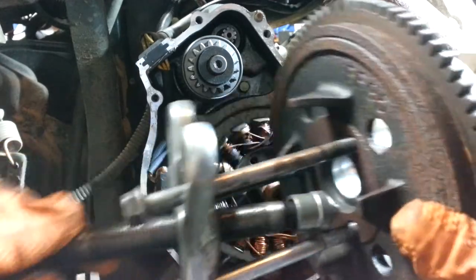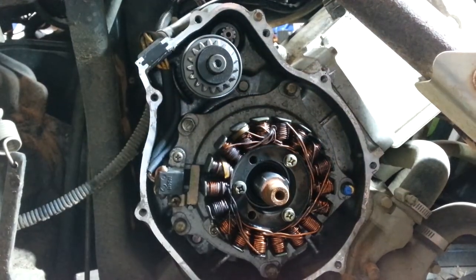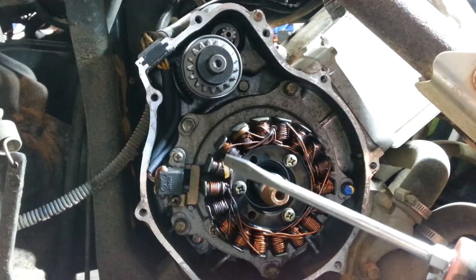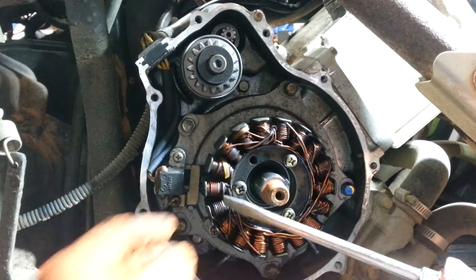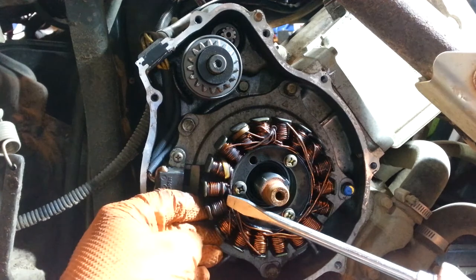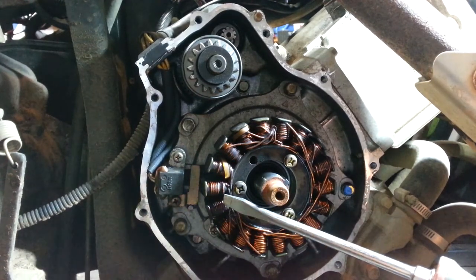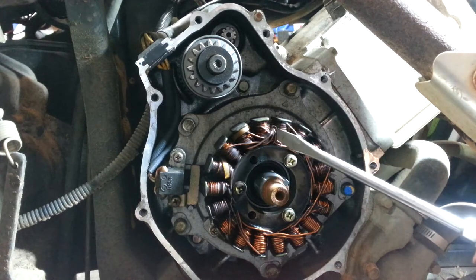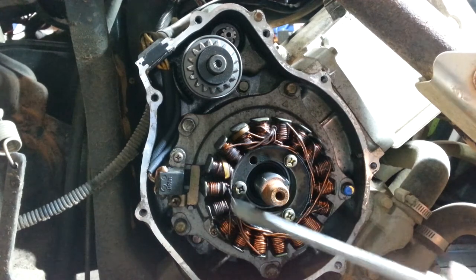It'll pull it right off. In my case, if you look closely at the coils, this one is clearly burnt up and the whole coil itself is damaged on one pole. They're not supposed to do that — they're supposed to be all nice gold and copper colored, but this one is damaged.